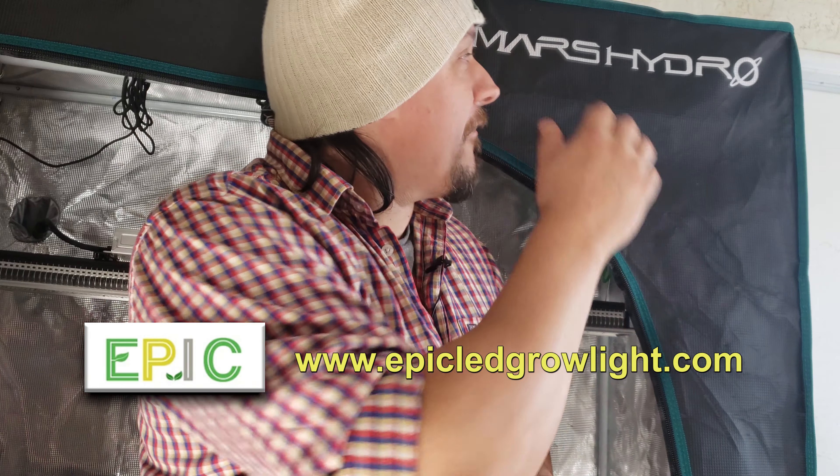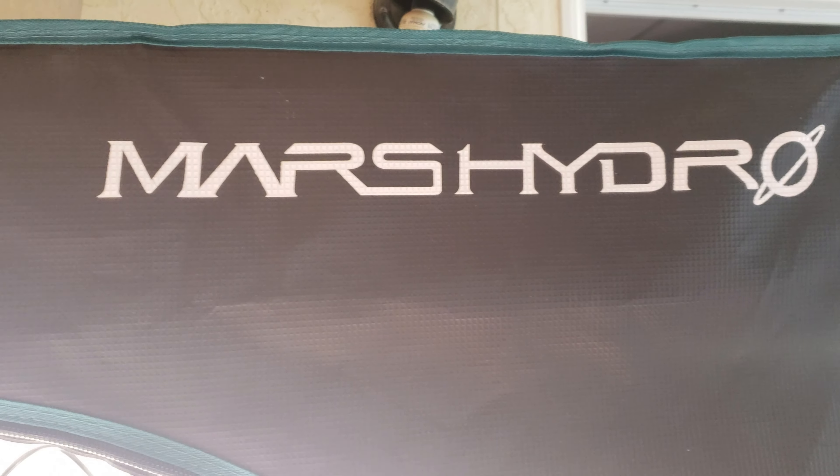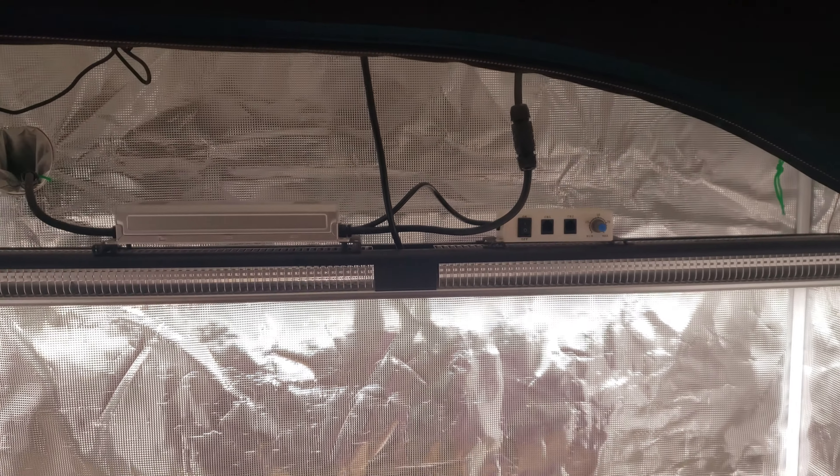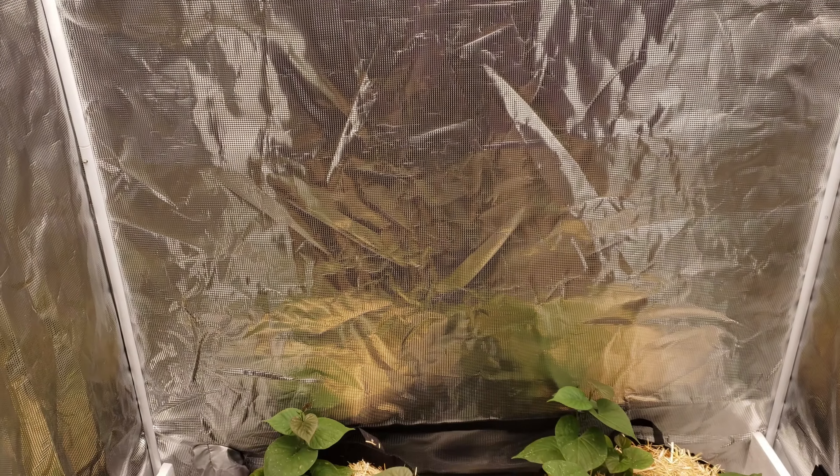A big shout out goes to the guys over at epicledgrowlight.com for helping me out with the Mars Hydro grow tent. I initially tried a few test plants for these sweet potatoes indoors and I could tell right away they were going to be a failure. This grow tent is exactly what I needed to create the right environmental parameters for sweet potato growing indoors. I already have it all set up for planting, so let's take a closer look at what I did.